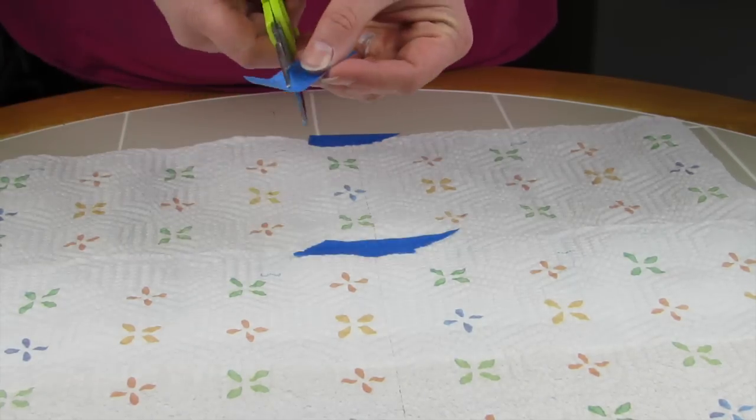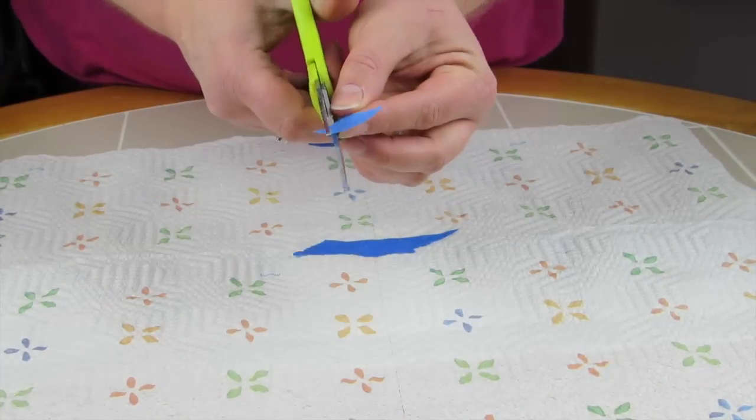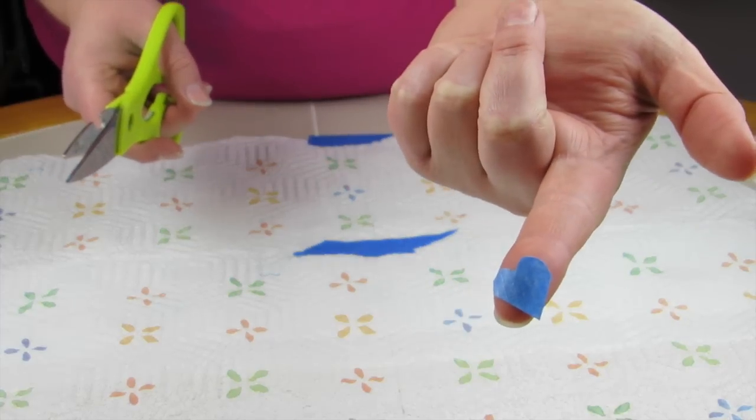The first thing I'm doing here is cutting out very small hearts from the painter's tape that are going to go on the mason jar.